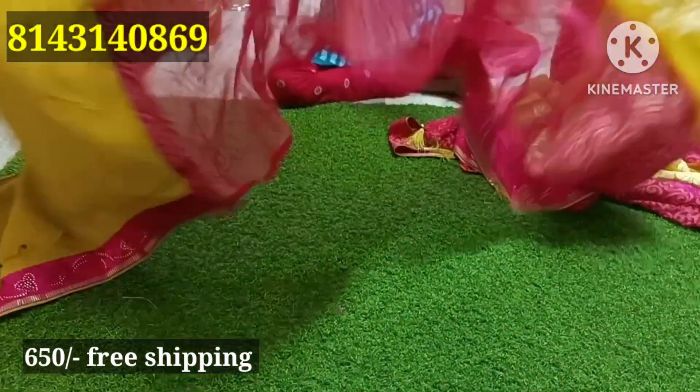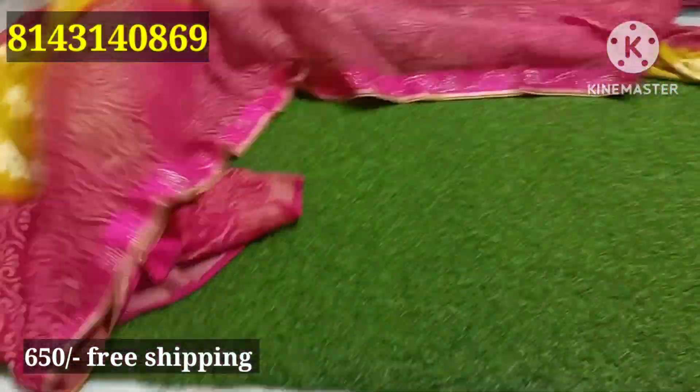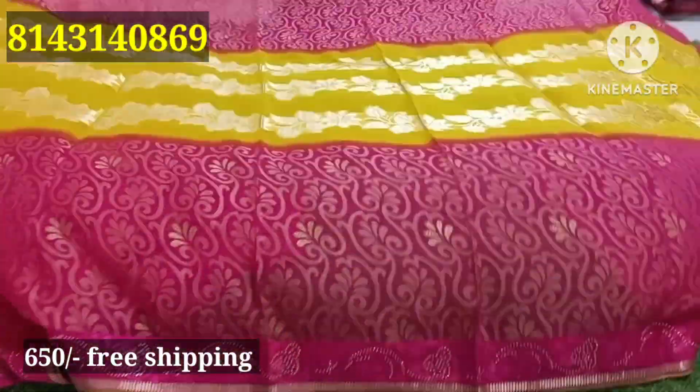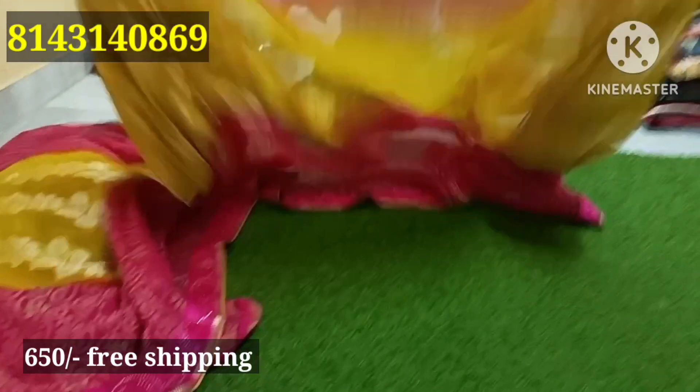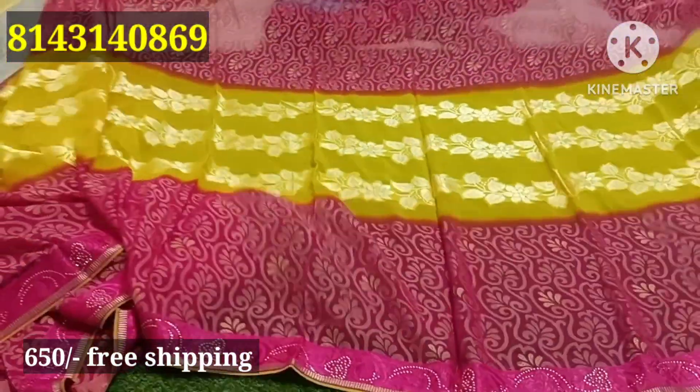Green. This blouse has a hand-purpose border and this blouse is ₹650 for free shipping. It is very good. The items are perfect, happy and budget friendly. The collection is repeated and lightweight.